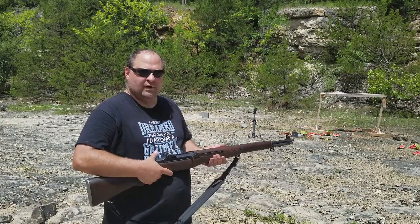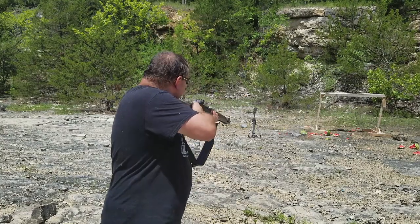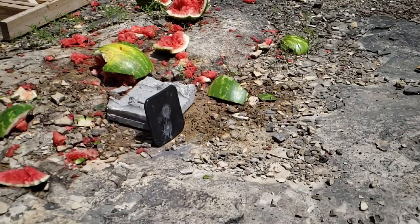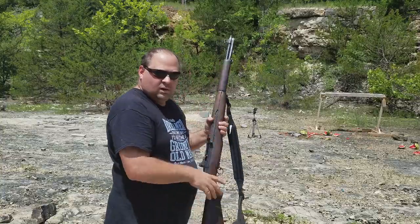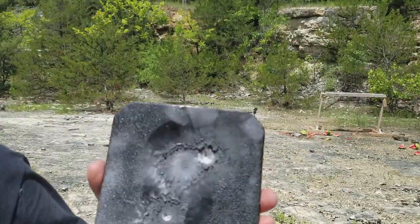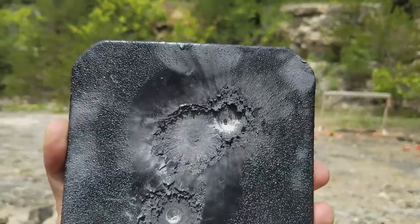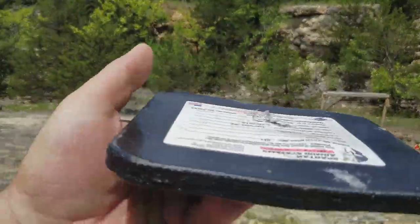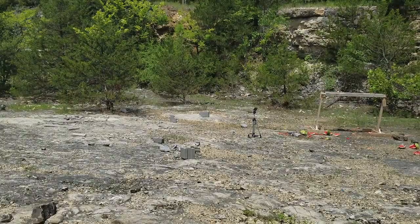I've got the AR550 set up — let's shoot it with the 30-06 steel core and see what happens. Here's where I hit with the steel core — there's the shotgun hit and there's the steel core hit. It badly dented the plate, so the plate is damaged. But it did stop the bullet. Let's move on to the 650 and see how that goes.